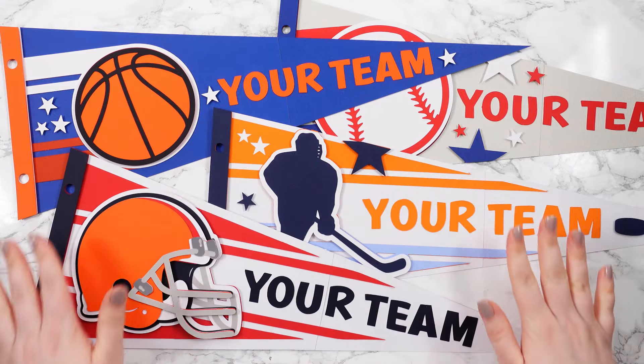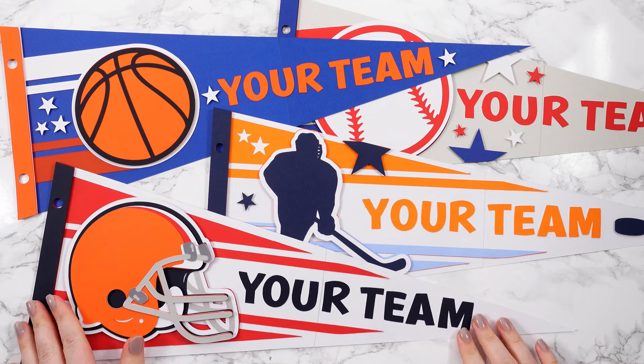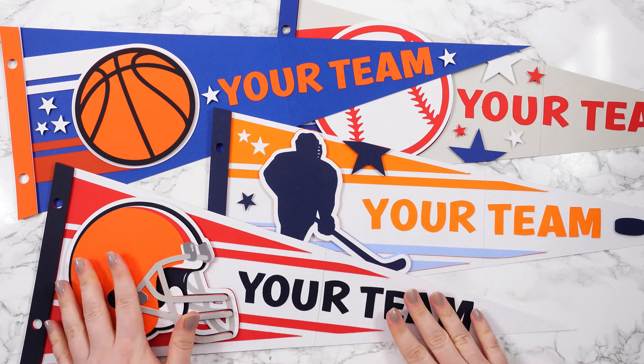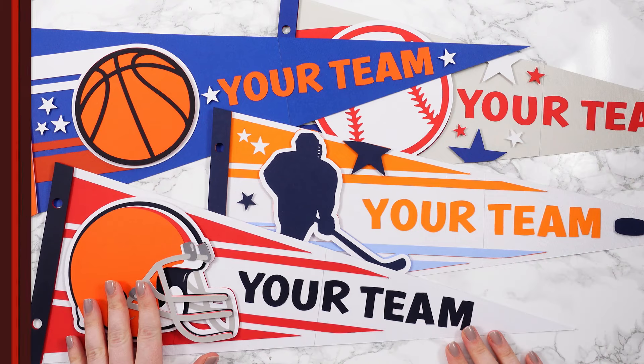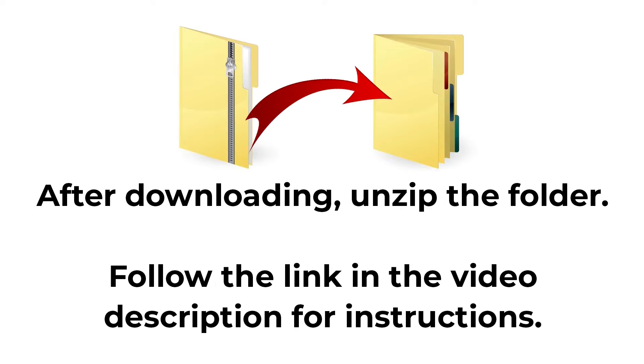I am definitely in a sporting mood at the moment with my designs, as you might have noticed from the previous video on my channel too. You can download the free cutting file for this project at craftwithsarah.com/free-SVGs or follow the link in the description of this video to go straight to the download page. The download comes in a zip folder and you need to unzip this before you can upload the files into Cricut Design Space.